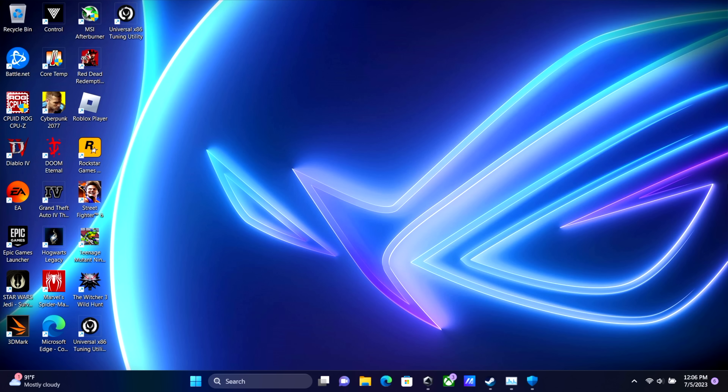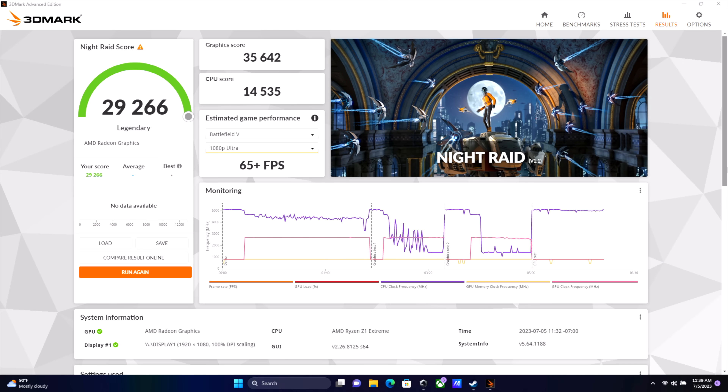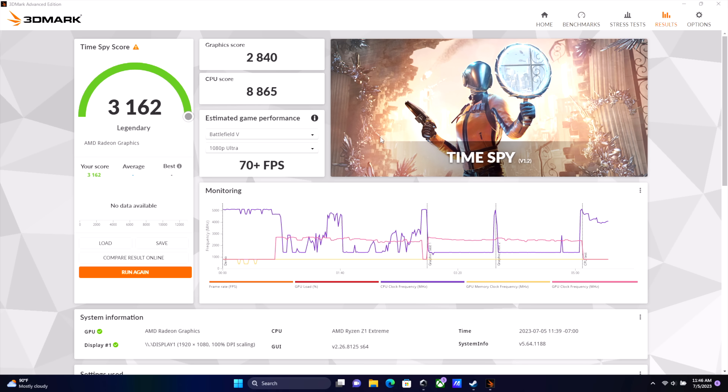Before we jump into some game testing, I want to show you a few benchmarks I ran on this unit. First up, we've got 3DMark Night Raid coming in with a 29,266. Firestrike at 7,556, which is really great for an APU and integrated graphics. And finally, Timespy with a 3,162. So we're not far off from the 3GB GTX 1060 with this 780M iGPU in the ROG Ally.